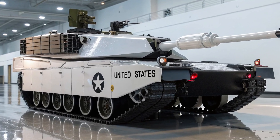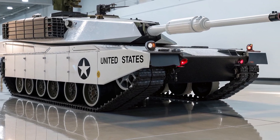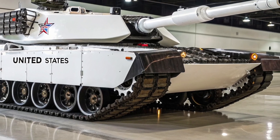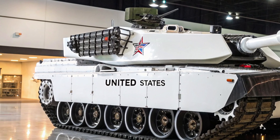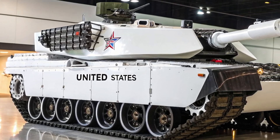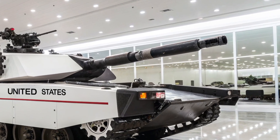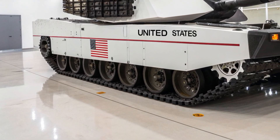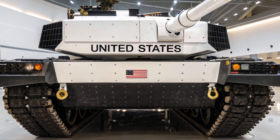The M1E3 Abrams tank represents the next step in the evolution of the United States' most iconic main battle tank, designed to ensure its dominance well into the future. Since its introduction in the early 1980s, the M1 Abrams has been the backbone of American armored forces, combining heavy firepower, advanced protection, and mobility. Over the decades, it has undergone multiple upgrades, resulting in versions like the M1A1, M1A2, and SEPV-3. Now, with the M1E3, the US Army is aiming to prepare for modern and future battlefield conditions, where threats are becoming more complex and technology is advancing rapidly. The new model is not just an incremental update but a major redesign meant to keep the Abrams relevant against near-peer adversaries and evolving challenges.